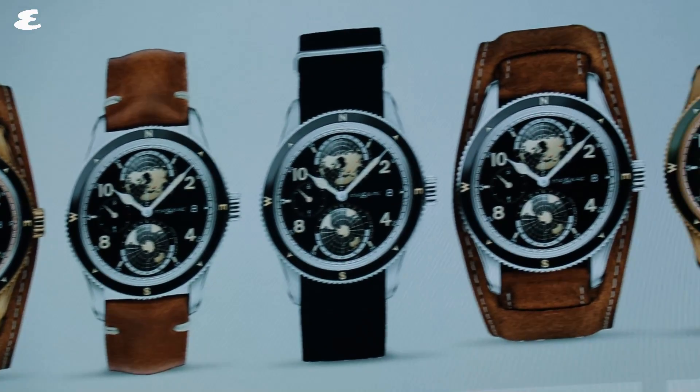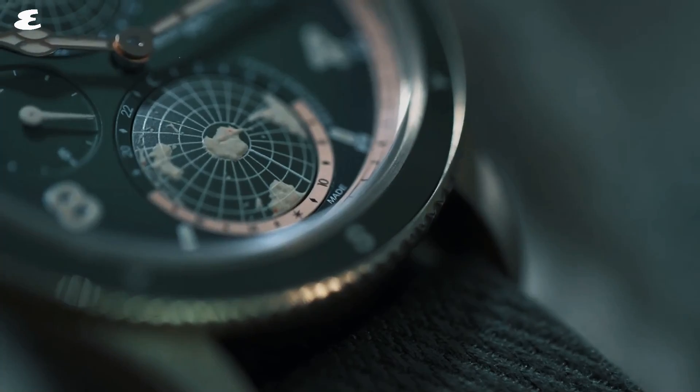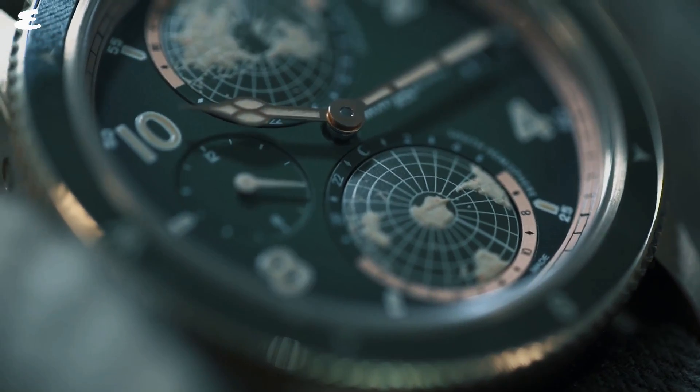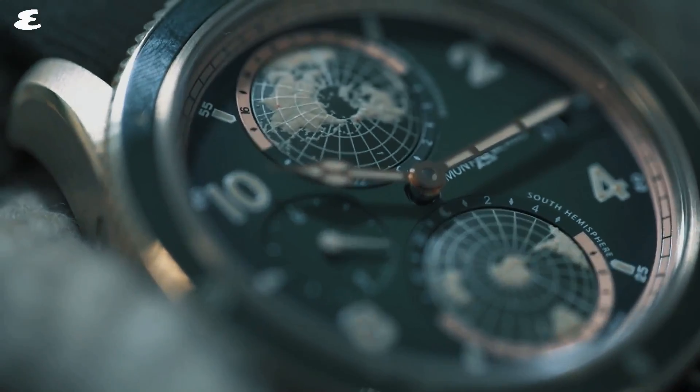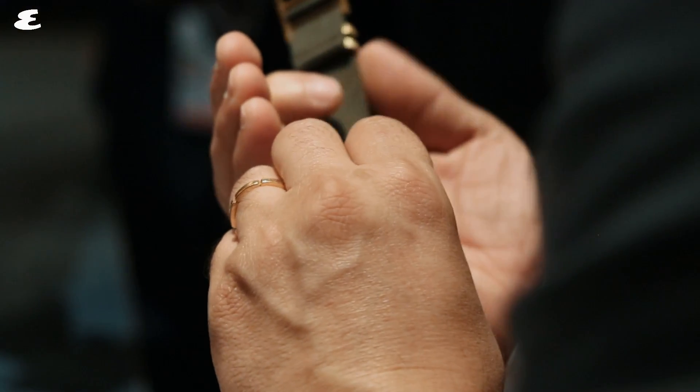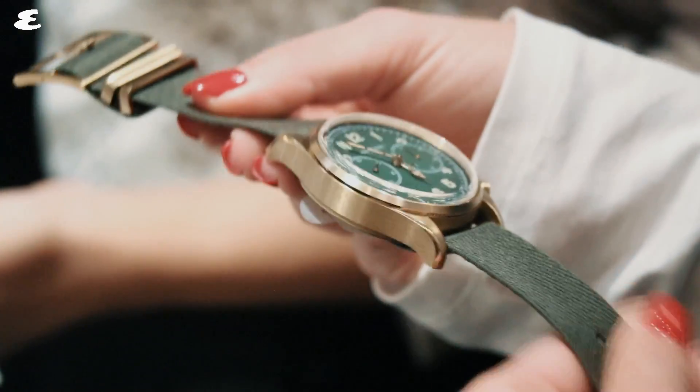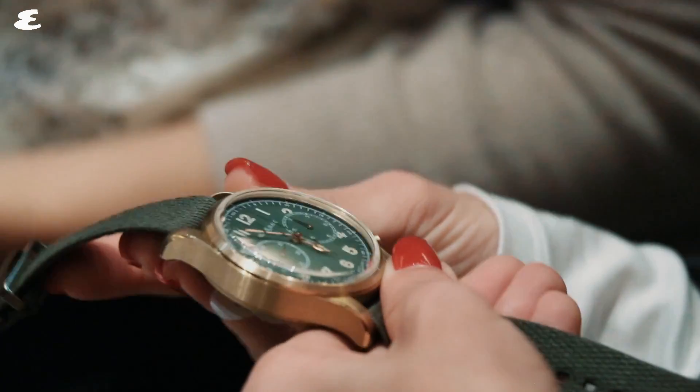The watch is now available in the brand's bronze and khaki color scheme and is powered by an automatic MB29.25 caliber. The 42 millimeter case is water resistant to 100 meters and features ceramic ream inserts, beige Arabic numerals, red gold coated hour and minute hands, as well as the vintage Montblanc logo.